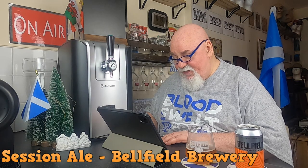So it's a very nice session beer. You wouldn't get tired of this — you can just drink it and drink it, 2 cans at a time though. Thanks for watching, I'll see you next time. Cheers!